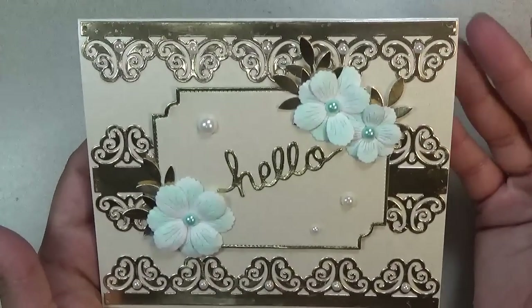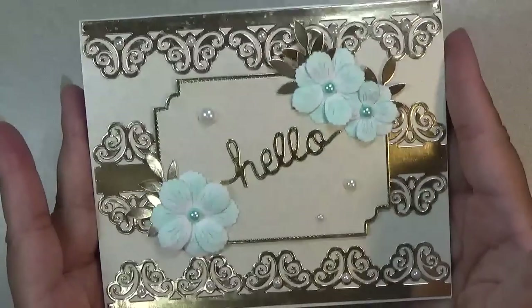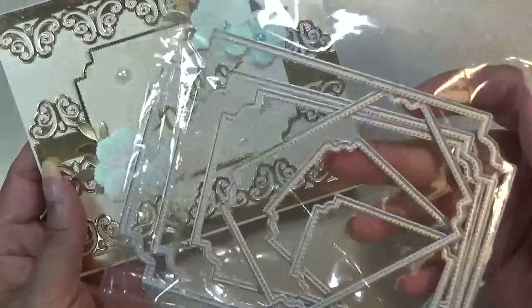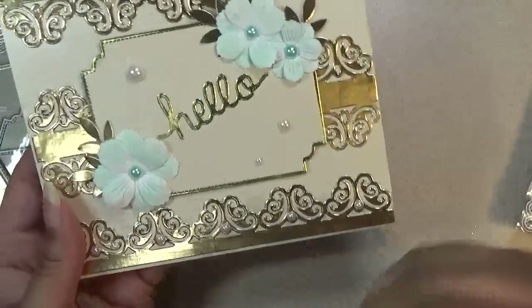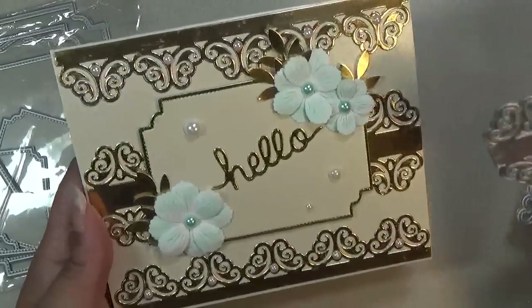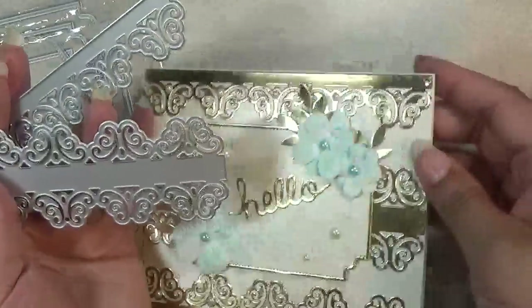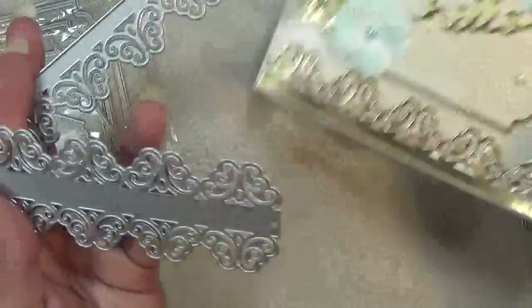This card is a 5x6 card. I know a lot of people ask what the sizes are, so that's the size of my card. For this frame, there is a nesting set. These are really good to have if you want to put a sentiment on your card, make shakers, frames, or whatever you want to do. The borders are 6 inches long. There is this piece and then this piece — I used them in my background, two on the top and then one in the middle.